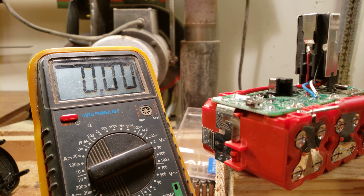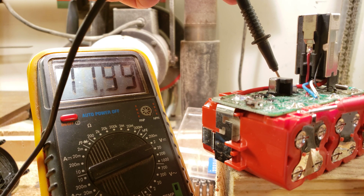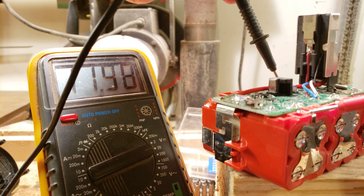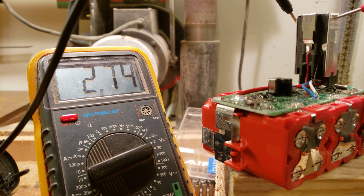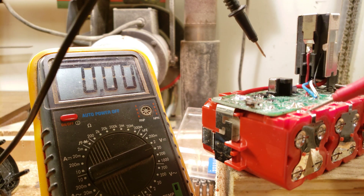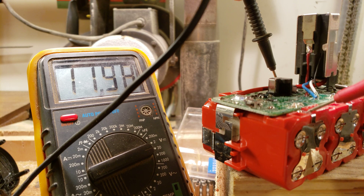I was tinkering some more, and we can see if we measure both two sets, we start reading at almost 12 volts. This one tells us 0.08 volts, but this tells us 12 volts — almost 12, 11.98.